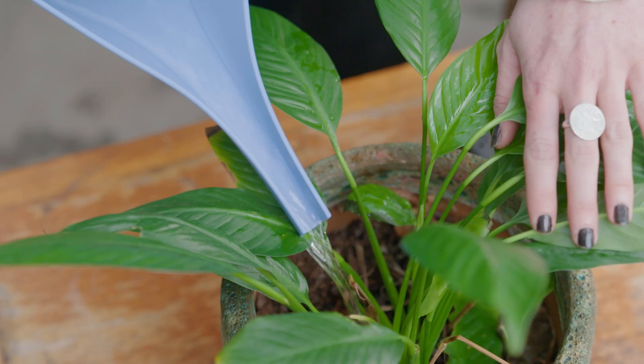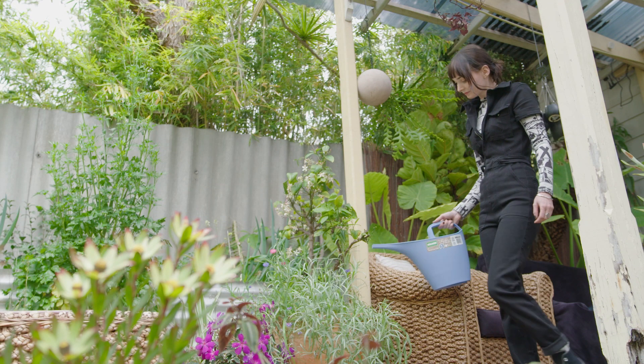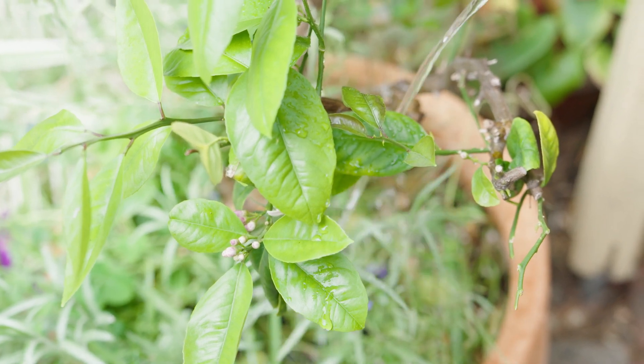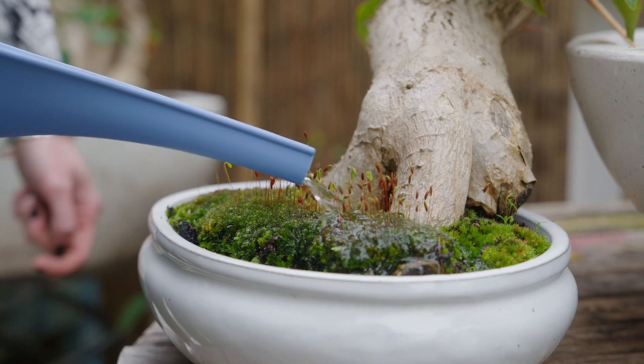There's not one answer for how often you should water or even the best method of watering. The best advice I can give you to reform your plant-murdering habits is to learn when your plant is giving you the signs, like wilting leaves or dry soil shrinking away from the sides of the pot.